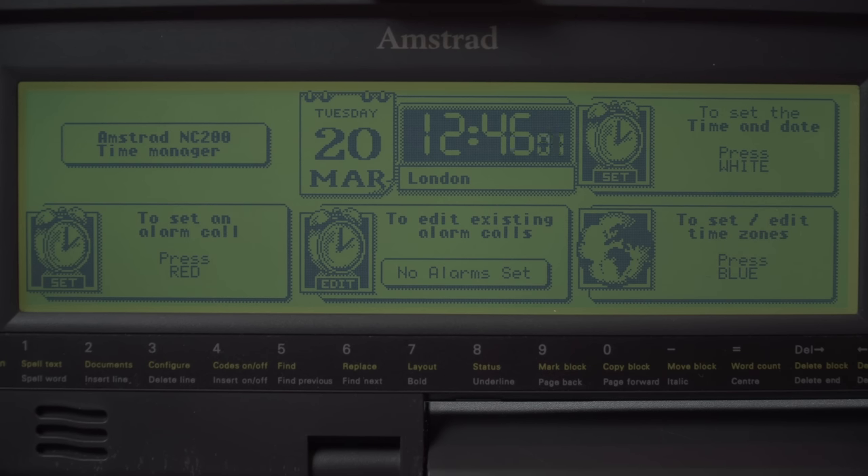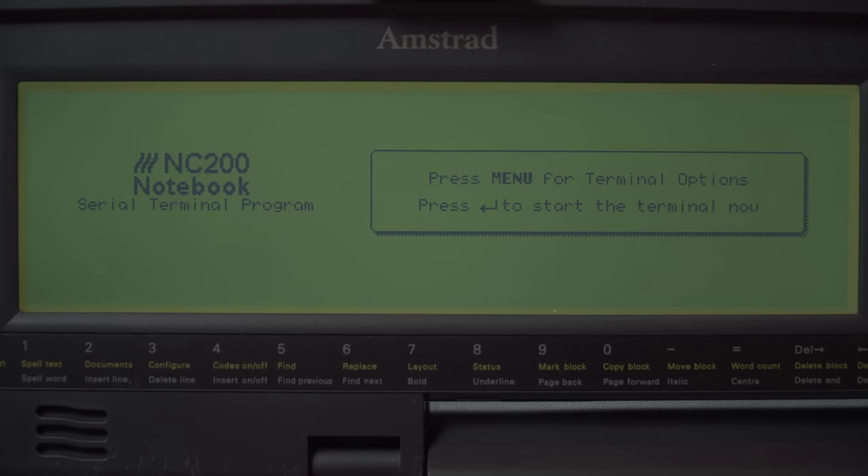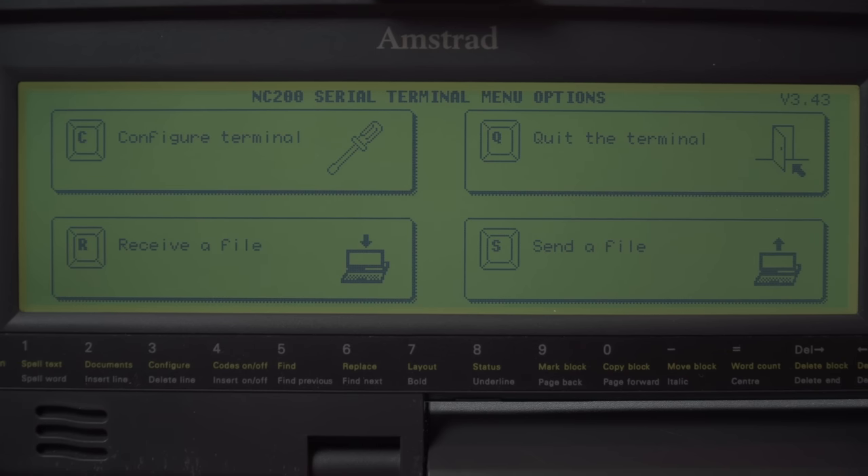Another program you have to dig into the manual to find is a terminal program. Press Function then S and we've got the NC200 notebook serial terminal program. This could be incredibly useful — it's got RS-232 on here, so you've got a standard serial interface with a terminal program. You could connect to anything you need to: ISDN units, audio codecs, anything with a serial interface in a data centre, running off batteries. I'm surprised they didn't shout about this more as a feature.